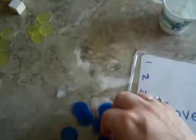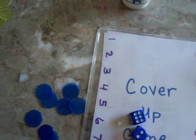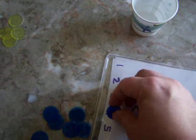6 plus 2 is 8. For more advanced players, they can also do 6 minus 2 is 4, or 6 times 2 is 12.